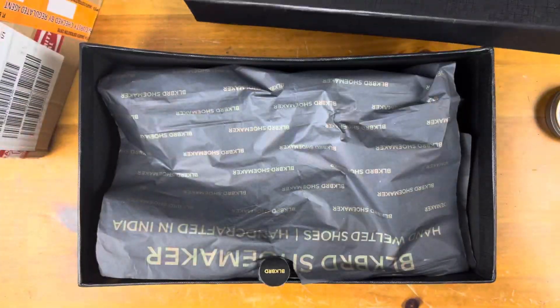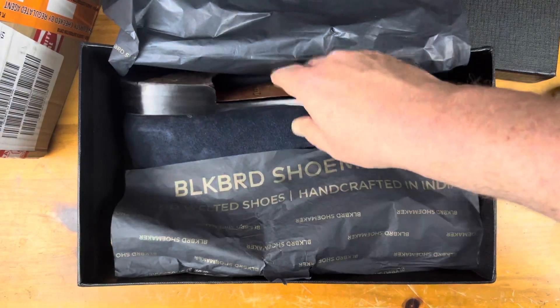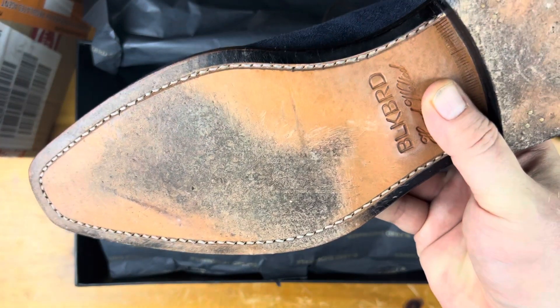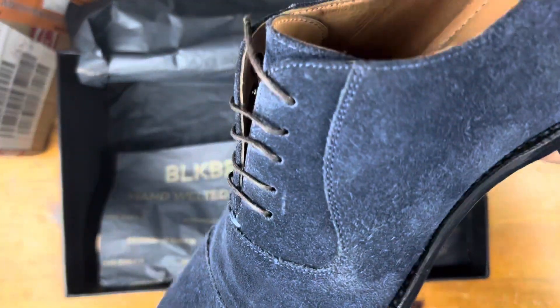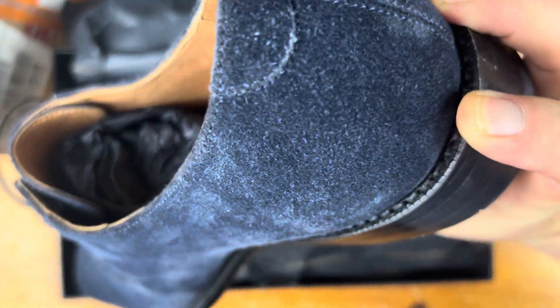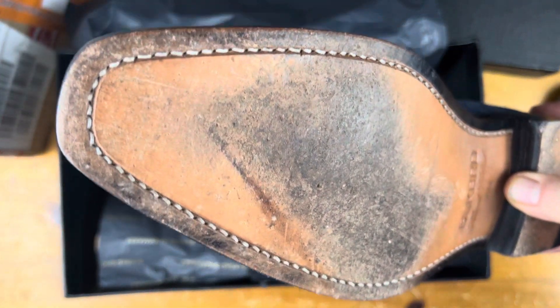Another quick review on a pair of Blackbird shoes. These are Adelaides. I had them do these for me with an open sole because I wanted to see how they did it. It is a 365 welt, and they do it really nice.